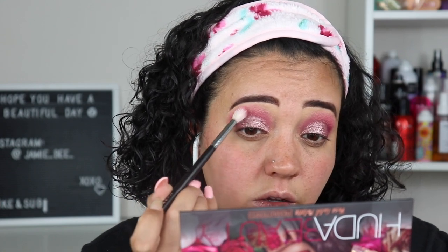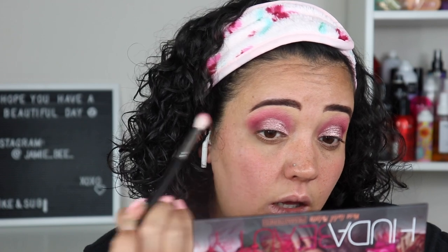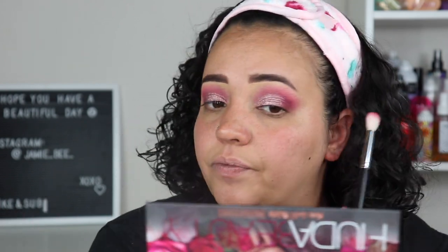Going in with Doll Face — that lighter pink — just a little to blend that darker pink and purple together. I love this look; it turned out so pretty — very pink and shimmery.